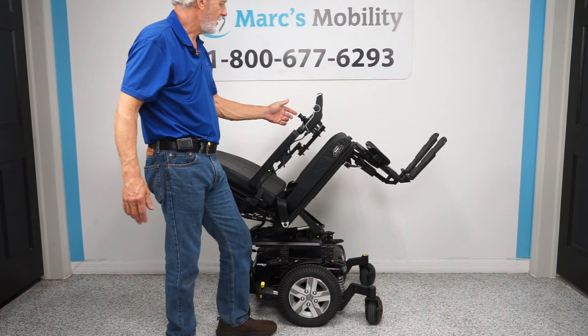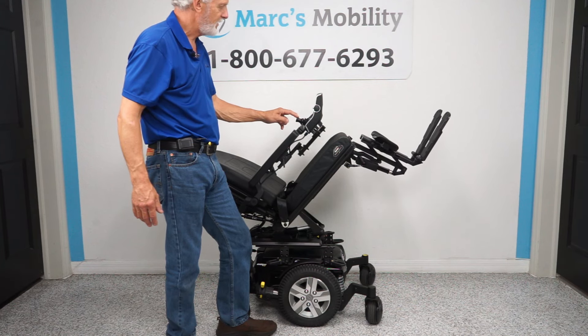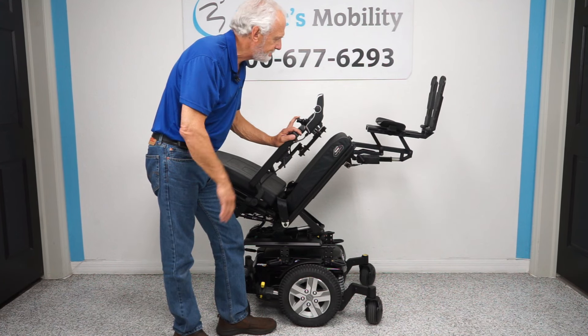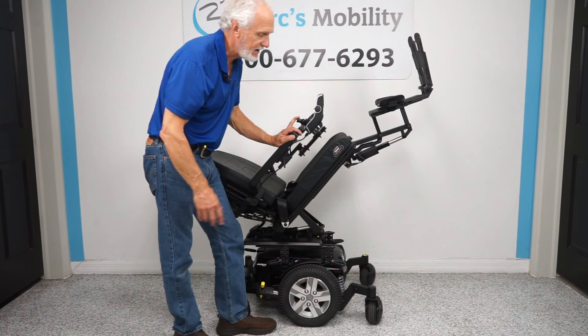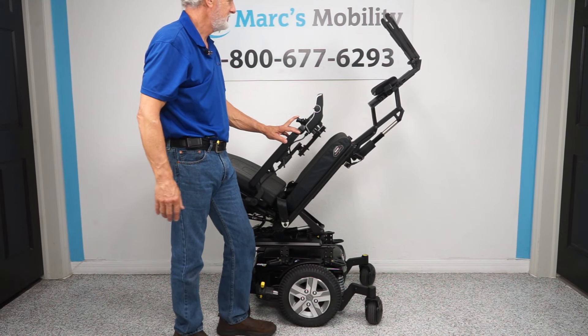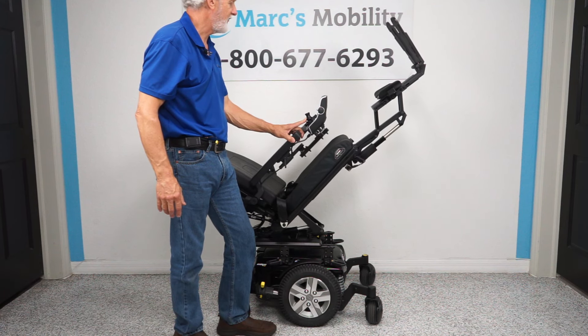Next, I'm changing the color to yellow on the feet, and now you've got your feet function. Look at how high you can get your feet on this chair — you'll practically be on the ceiling. That's a little extreme, but you'll have great circulation. You don't have to go that high, so I'll bring it back down halfway.